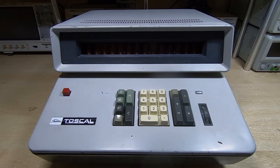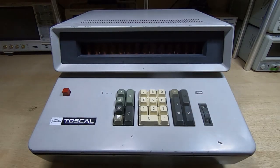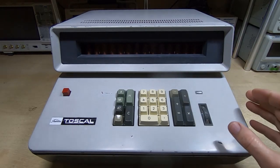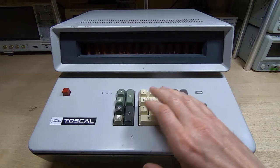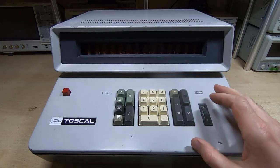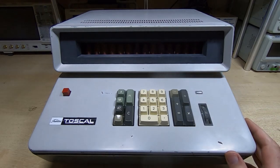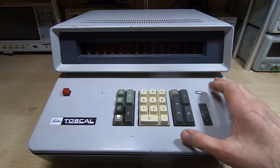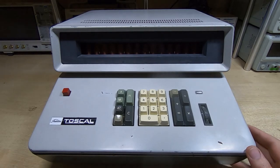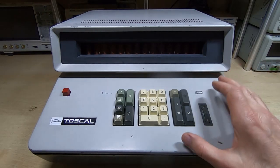This is the last video in a series in which I've been repairing this Toshiba Toscal BC-1411 Nixie tube calculator. When I received this unit it was in fairly poor cosmetic condition — mostly dirty and banged up over the years. More importantly, it didn't work: addition worked but multiplication, division, and subtraction didn't. It turned out all that was wrong was a single diode — a very easy fix, though it took a bit of tracking down. Total repair time for the electronics was just over an hour.